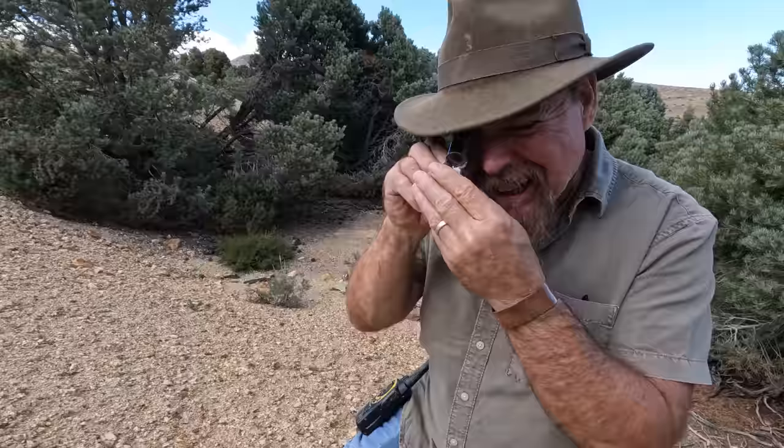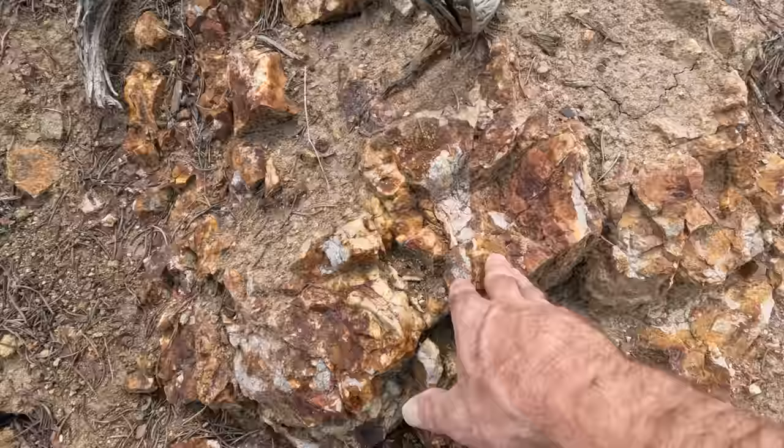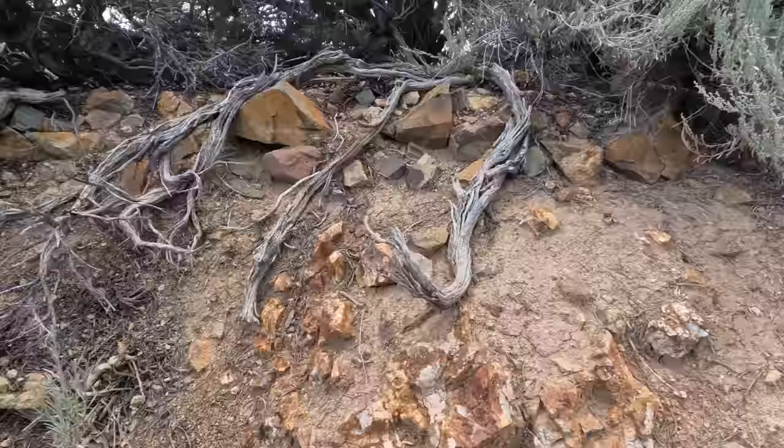A lot of this gangue material — the quartz and silica — has tons of disseminated sulfides. When you break it open you can smell it. Gold can be associated with sulfides, but the problem is you have to concentrate and roast them to find out. We're looking for free mill — we're not interested in sulfides. Stamp mills are good for free mill gold. You can see where a lot of the sulfides are weathered — that's why you have all this iron staining here. Because it is oxidized, there could be a chance of free mill gold being in this, and it explains why there's a shaft on the other side of this tree.